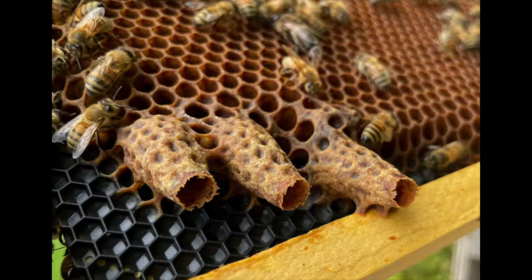Most first-year beekeepers don't have to worry about this, but sometimes you do. If you start seeing queen cells, you have to take some kind of action. The safest action is to convince the colony that it swarmed — take the queen and some frames of brood and put them in another box.